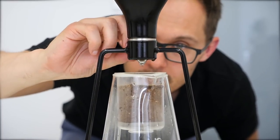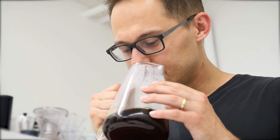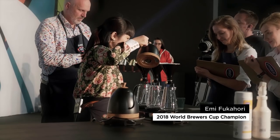Hey guys, Alex from European Coffee Trip and in this video I will show you GINA Smart Coffee Brewer by GoatStory. GINA got on the radar of specialty coffee fans thanks to Emi Fukuhari, who is the World Brewers Cup champion 2018, and she used GINA on the stage and won the title.